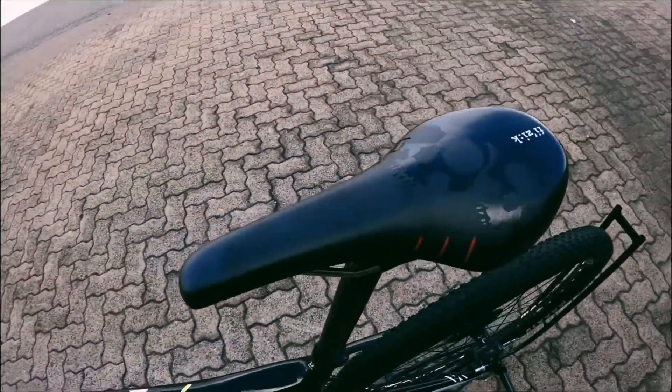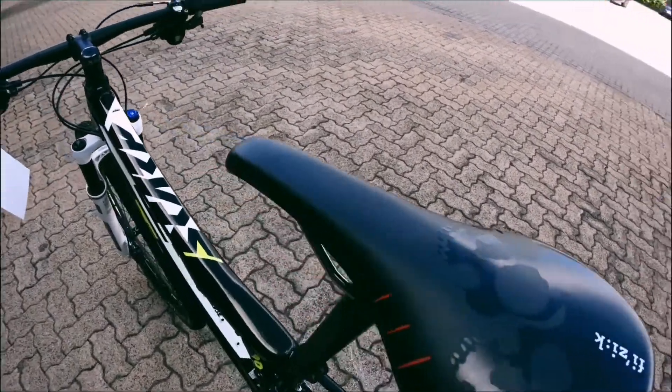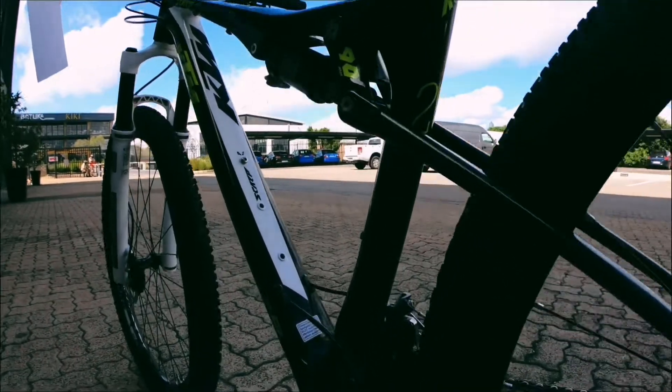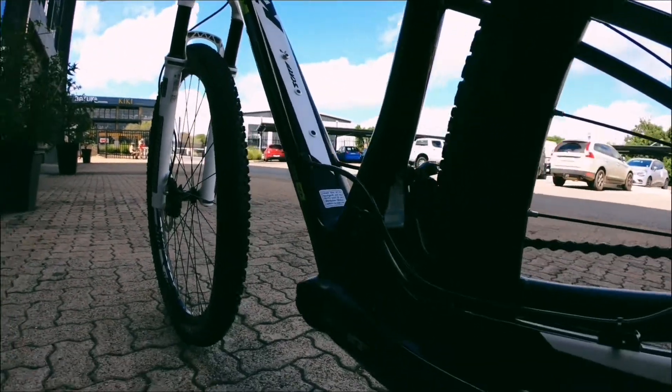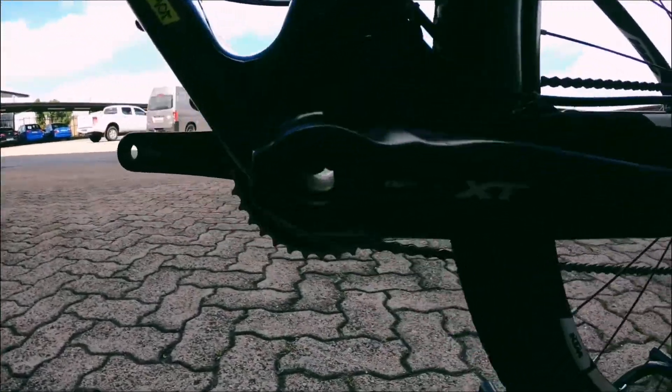Onto that saddle — you've got a Fizik saddle, really cool skull detail coming off of it. Onto that seatpost: no scuffs, no damage, no scratches, not even a pedal strike to be honest at the end of that crank arm.